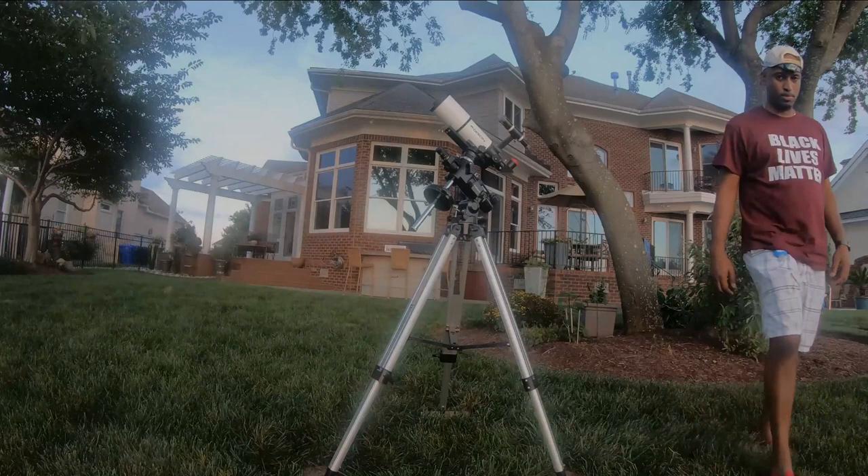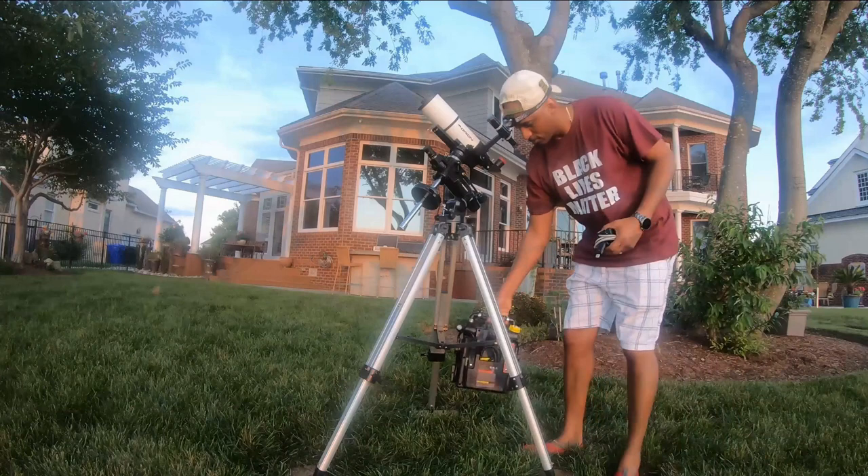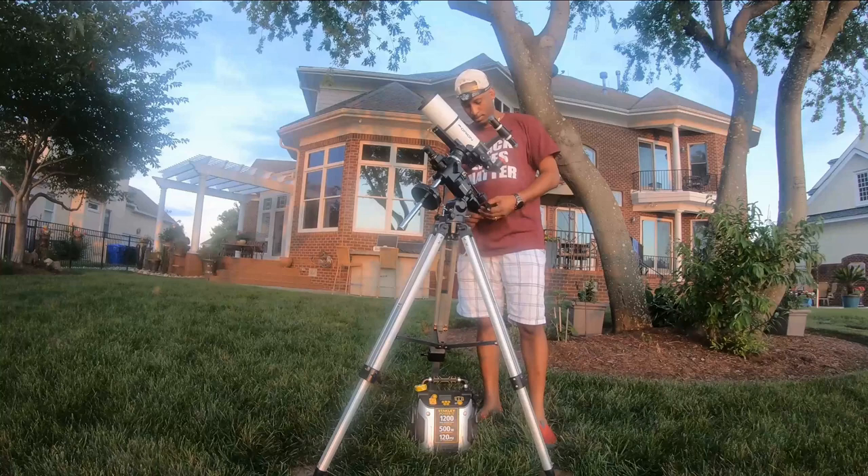Now it's time to power up your mount. I've got a battery pack that I purchased at a hardware store — it has a plug for my laptop and three USB ports, which is why I like it. I'm plugging in the power cable for the motor mount, which is already attached to the mount, and then plugging it directly into the battery.